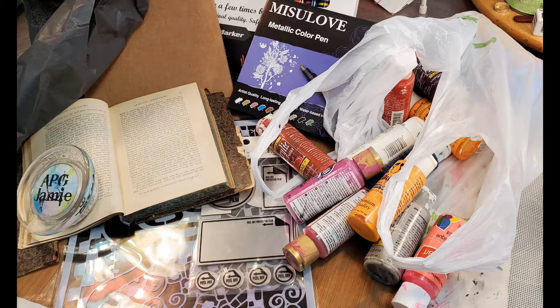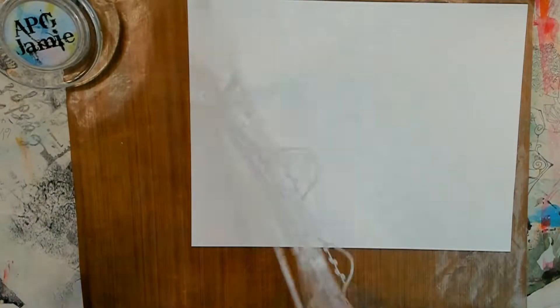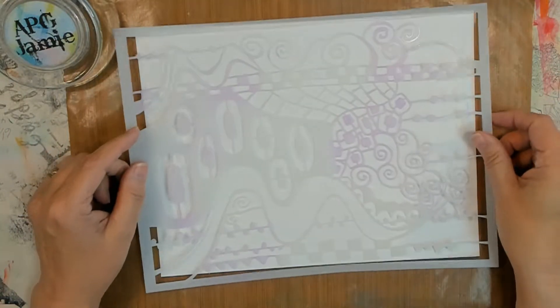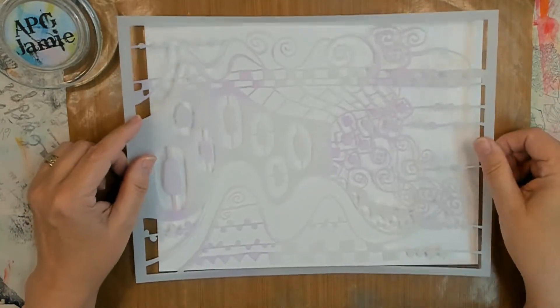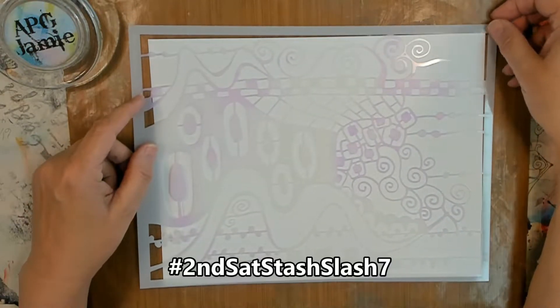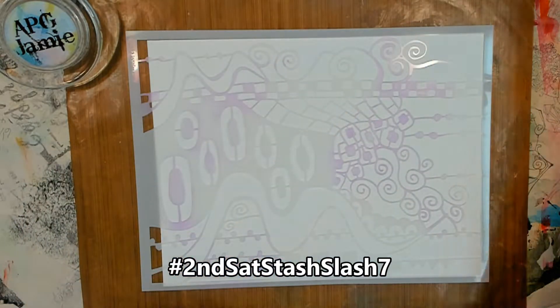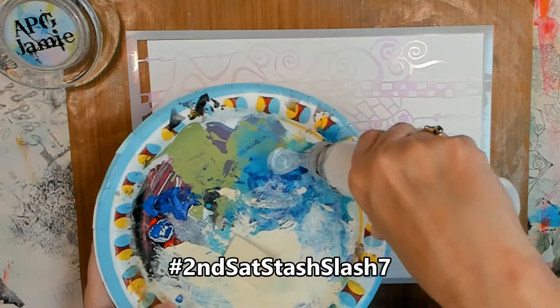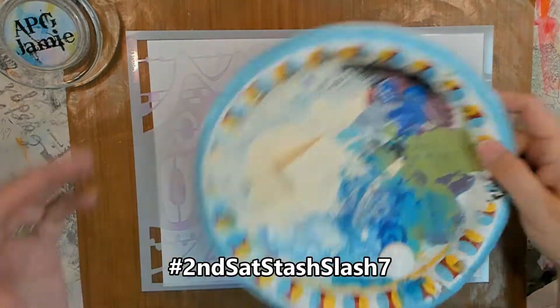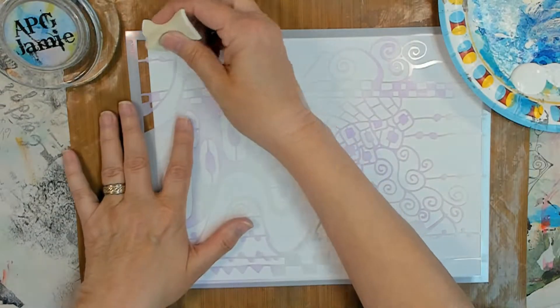All righty then. Here's the stuff we're going to be using today for the Second Saturday Stash Slash 7 May. Our list is — hey y'all, Pidgey Jamie here. I almost forgot to tell you where you were, just in case you weren't sure. Anyhoots, back to it.